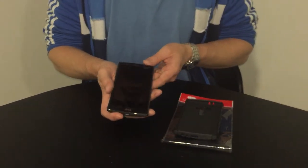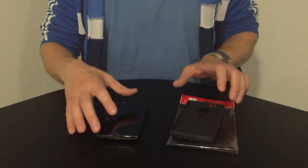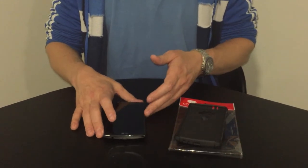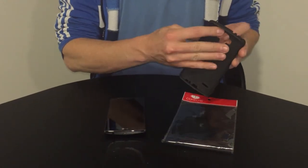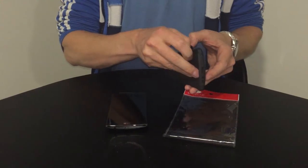Hi guys, we have the new LG G4 here along with the Kotex tough case. This case is designed to provide ultimate protection for your LG G4, and I just want to show you a quick run-through of how to install it and a couple of key features.